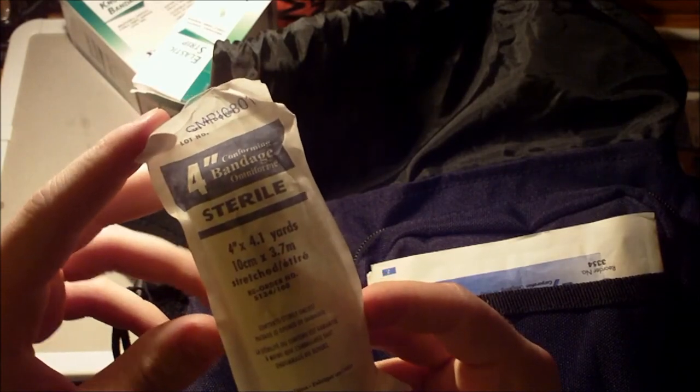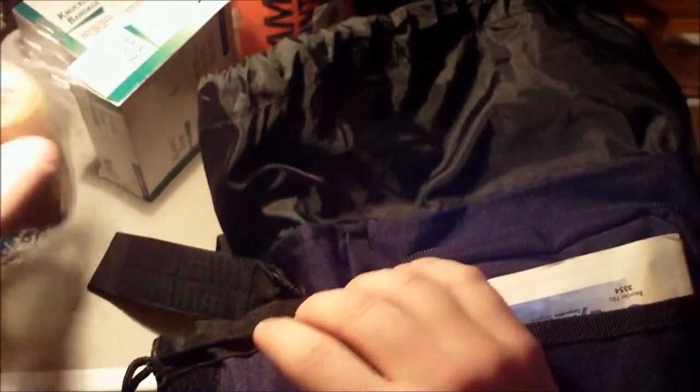Now let's move on to this side compartment. First thing, this is just a 4-inch sterile bandage — if you can't find uses for this, you shouldn't be helping people. And down here there is Coban. People call it different things: Scentsy Wrap, Coban. If you go to a veterinary feed store it's called Vet Wrap — it's way cheaper there, I would suggest getting that instead. You're not going to be paying $8 a roll.